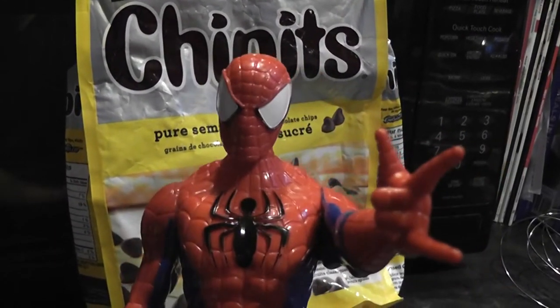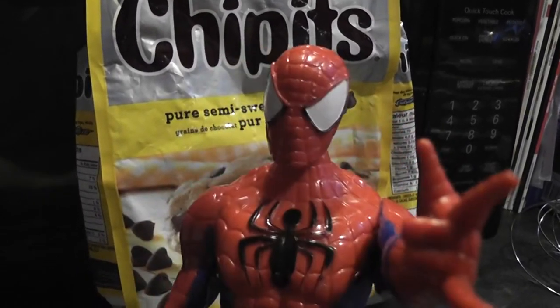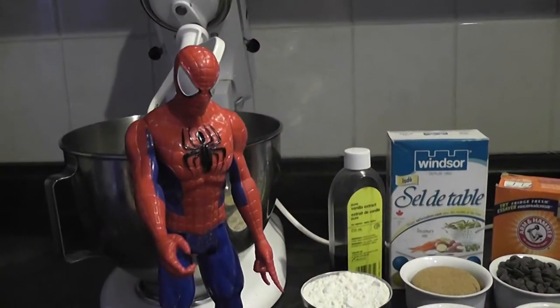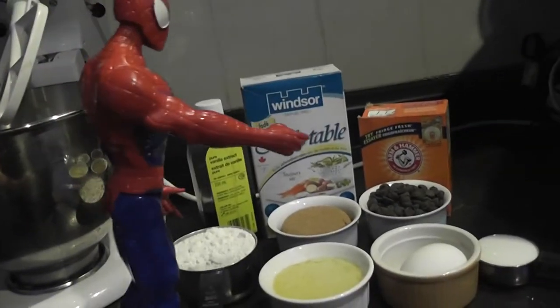Hi kids, it's Spiderman and I want to make cookies. Do you want to help me make cookies? Yeah! In order to make cookies, we need to add ingredients together. And these are all the ingredients we need to make chocolate chip cookies.